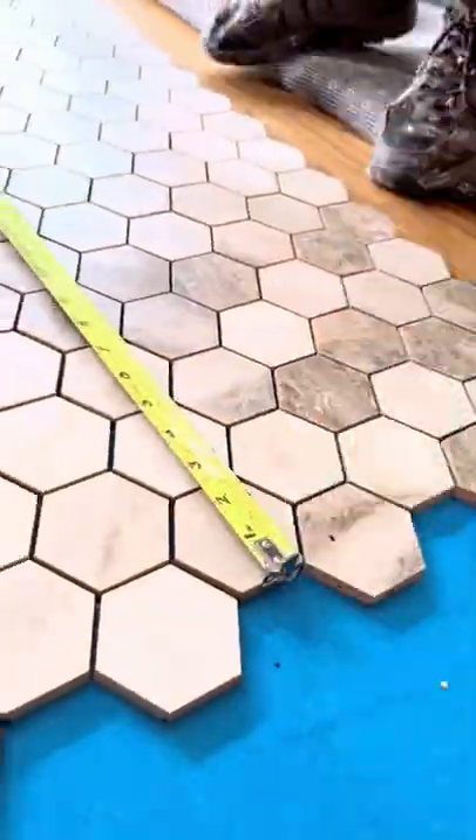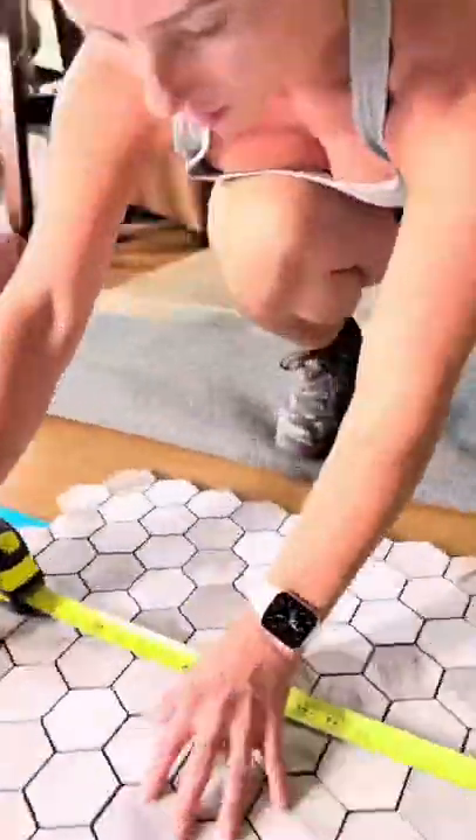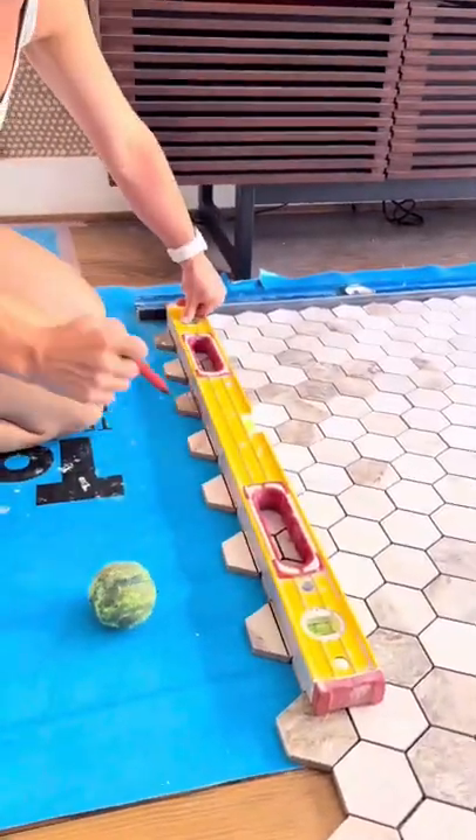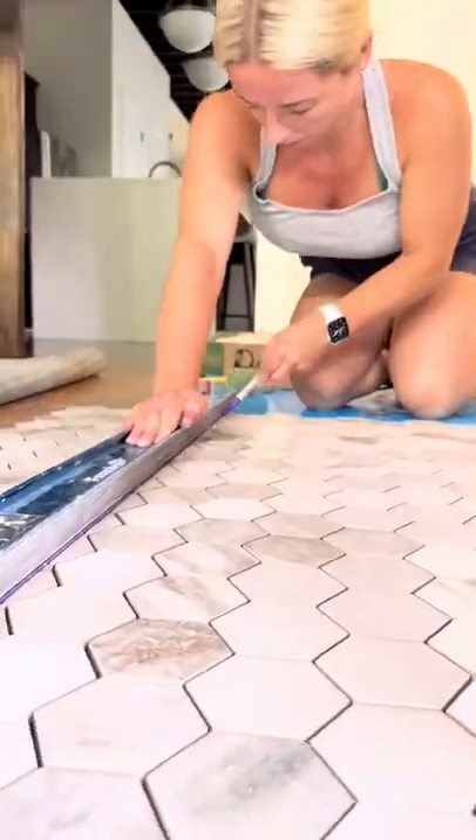You then grab your tape measure again and mark out all four corners. With a little help from the site supervisor, the next thing you can do is grab your straight edge and connect all of the dots. This will give you a nice straight line for those perimeter cuts.